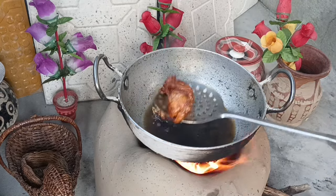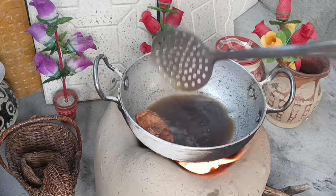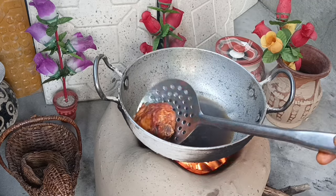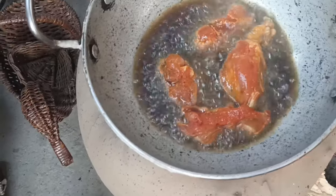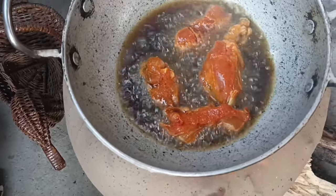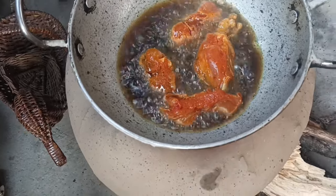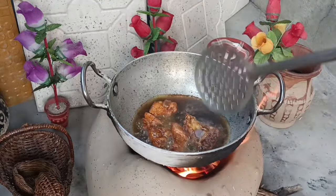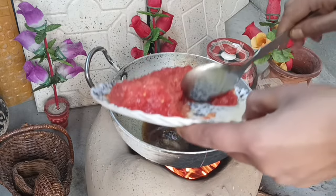Fry this until golden. When you fry it, the chicken becomes a bit boggy. Fry it well on both sides.